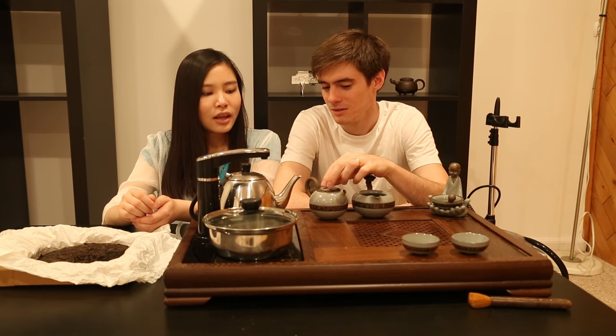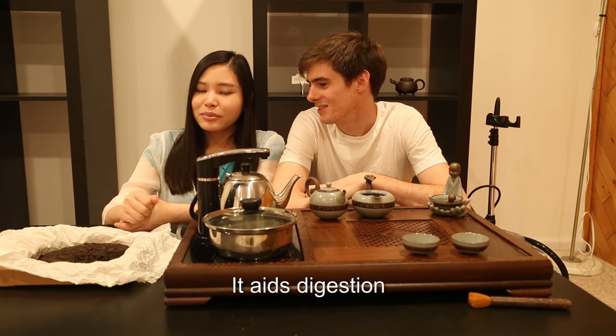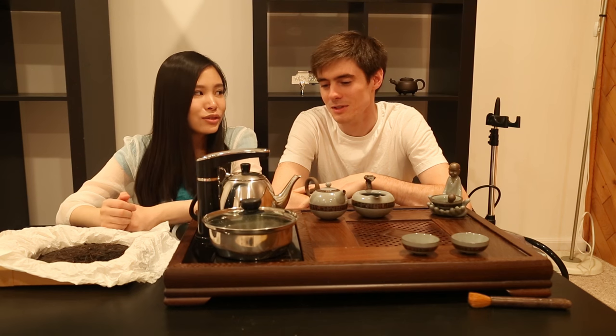What's this tea good for? It's good for digestion. So it would be good to drink after dinner. Yes.